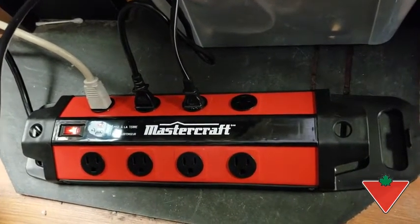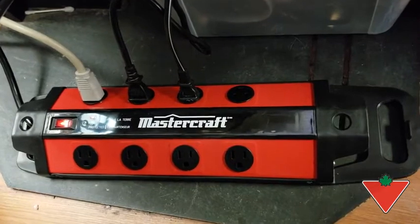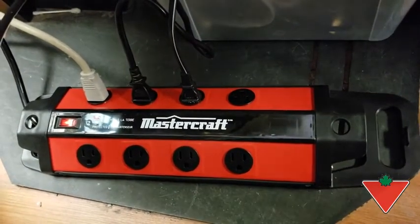Currently we just have an Xbox 360 and Nintendo GameCube plugged in, but soon the Power Bar will be full.